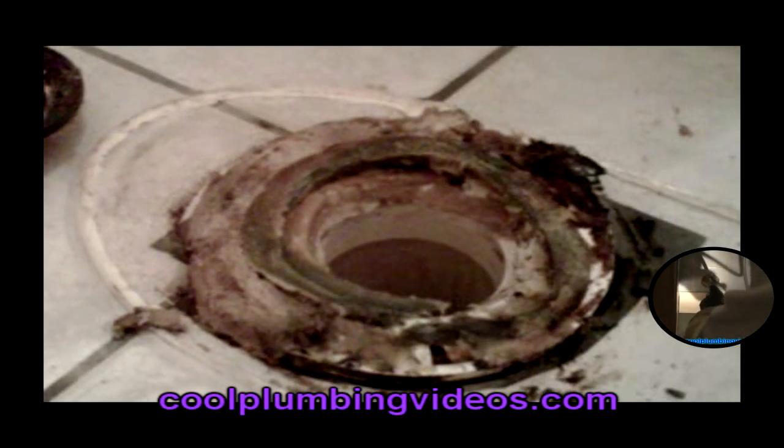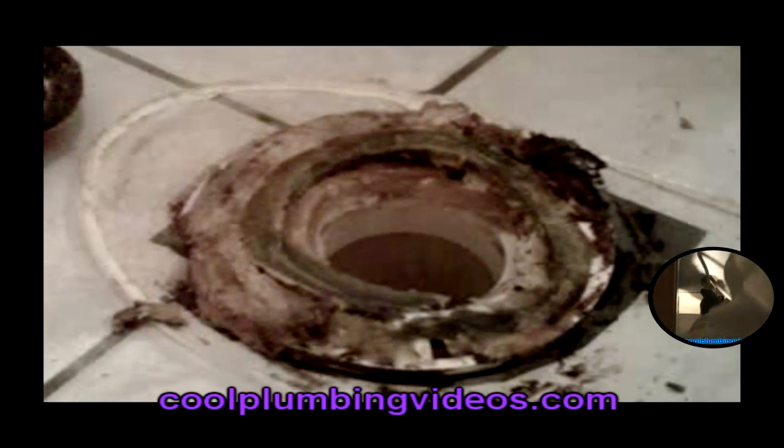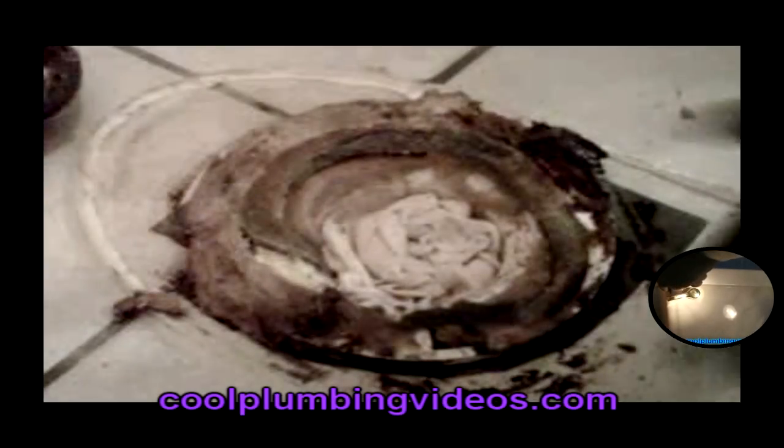In this video we have a 4x3 PVC toilet flange which has been broken due to years of use and the floor possibly not being level. What we're doing right now is sticking a rag down into the waste pipe so that when we start to chip pieces off of the flange to get it ready to install the new one, the pieces of PVC that we break off will not go down into the sewer system.